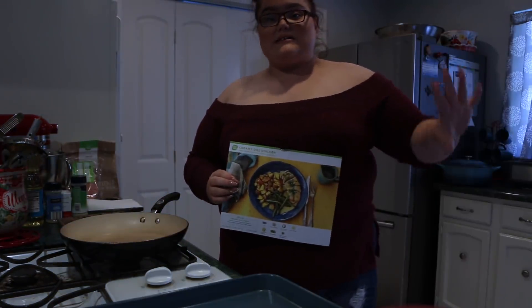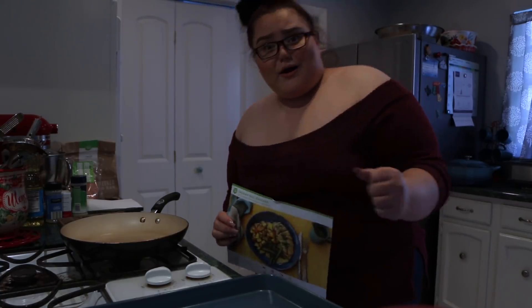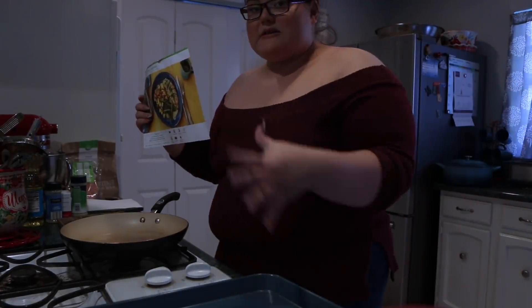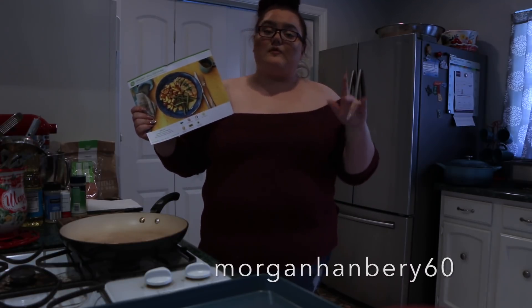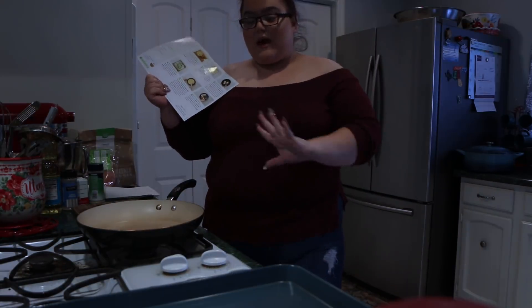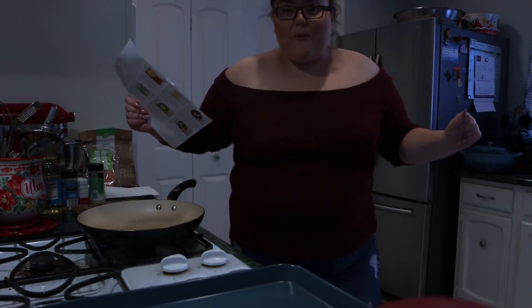Sorry if the lighting is a little off. My overhead light kept flickering today, so I'm using natural daylight, but it should be fine because I'm going to explain everything I'm doing and show you step by step. You guys can use my code MORGANHANDBURY60 - it's in my description below. The link will be there, so definitely visit www.hellofresh.com. Let's get right into cooking before the sun goes down.